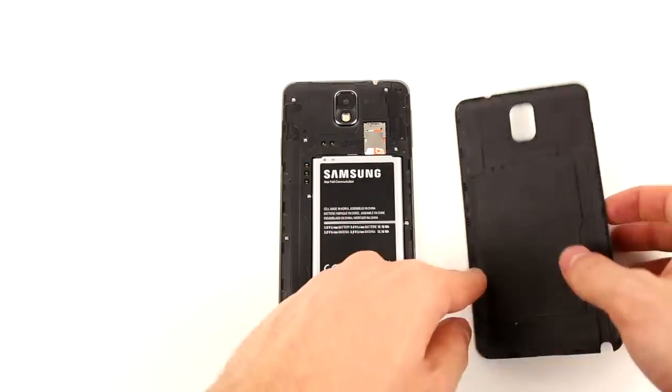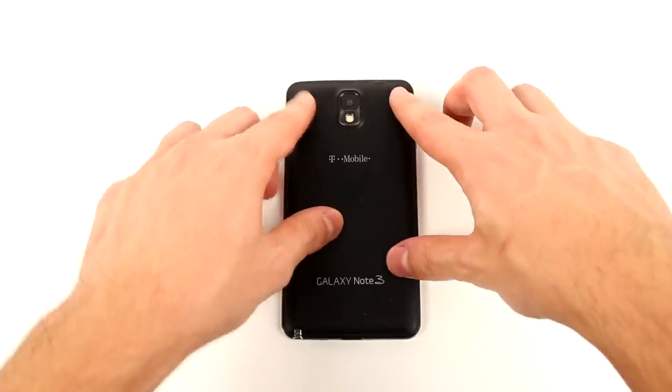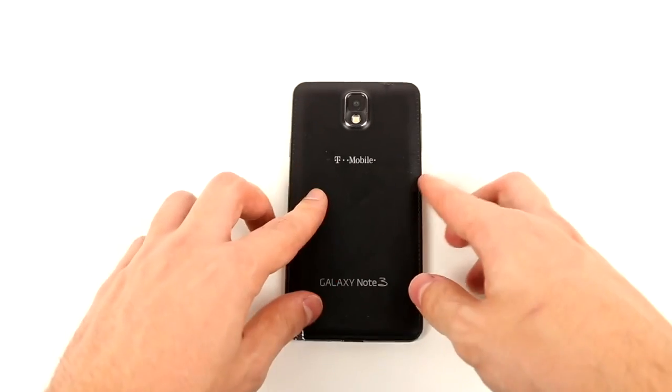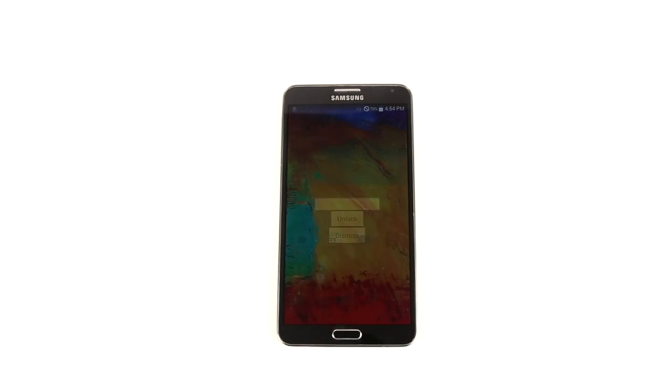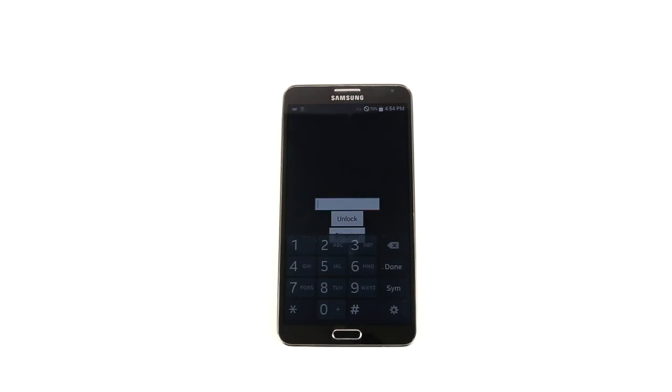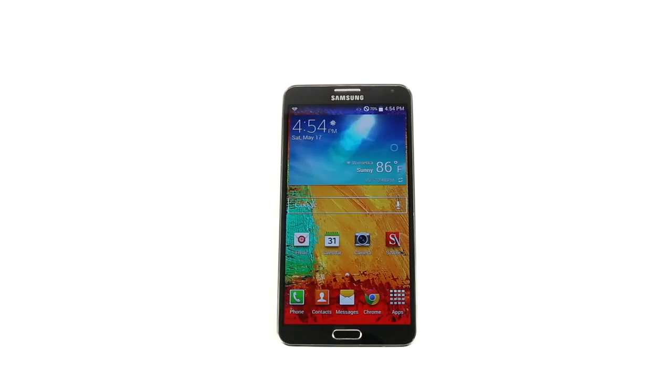After you insert the SIM on the phone, put everything back together if applicable, and power on your phone. Once the phone reboots, go ahead and leave the lock screen and immediately a prompt will appear asking you to enter in the unlock. After entering in the unlock that you received from Unlocking Universe, your phone will take you straight to the home screen and your phone will be permanently unlocked.